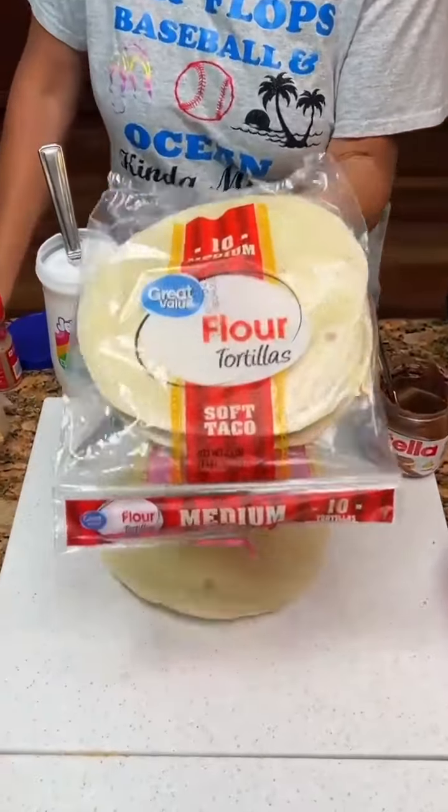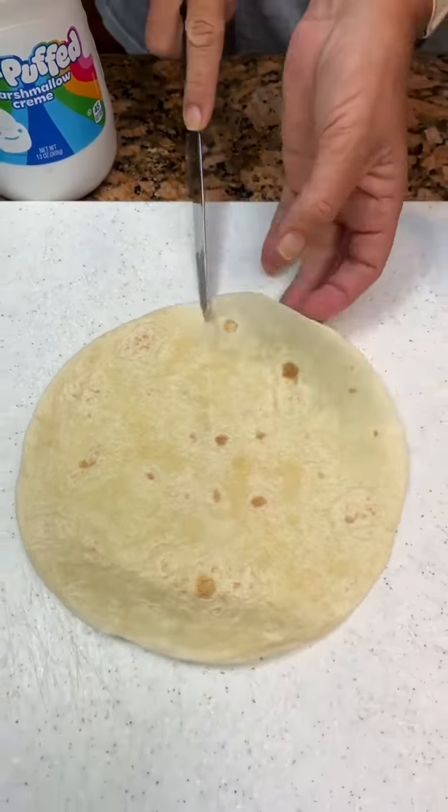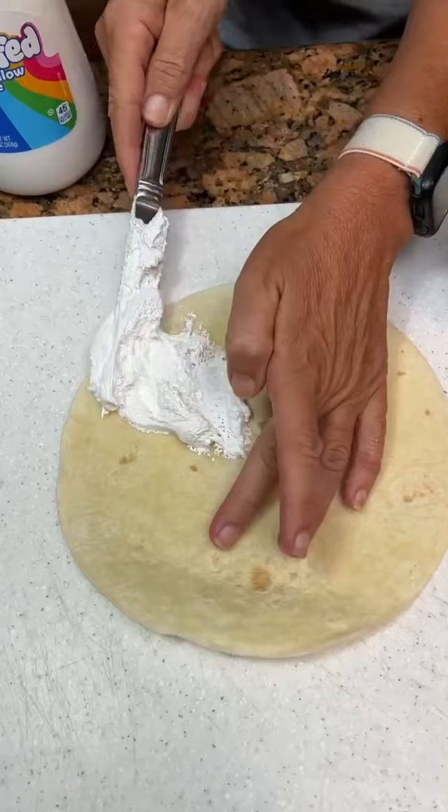All right, what are good, Kim? Get some flour tortillas. We're going to put one little slice right here at the bottom. Marshmallow fluff, and smear it in this lower half.